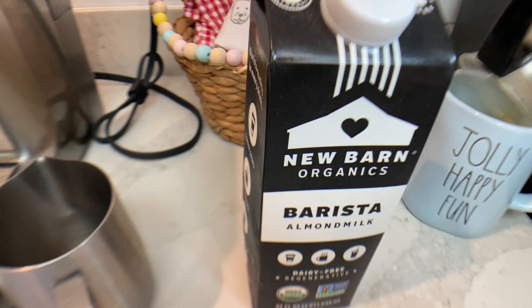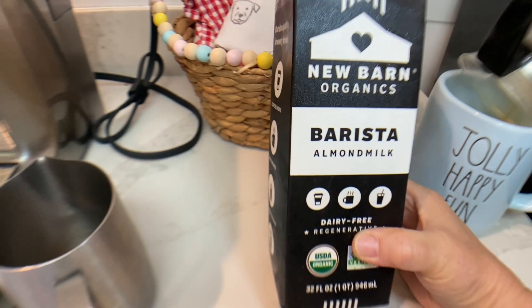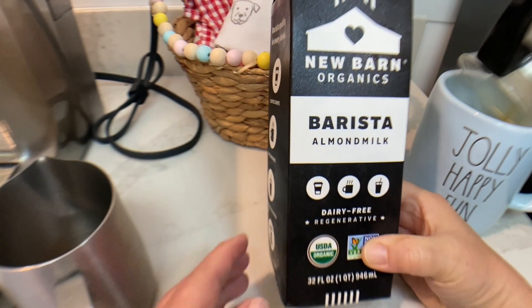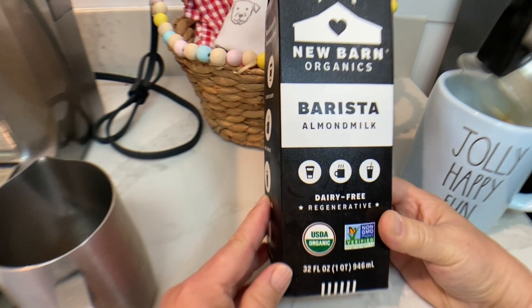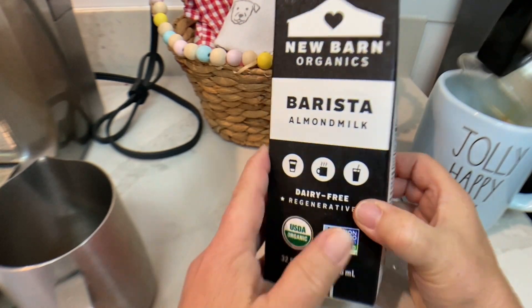Hey everybody, welcome to Buffet Minded Kitchen Review. Today we're reviewing the new Barn Organics Barista Almond Milk. It's dairy-free and regenerative — I wonder what that means. USDA organic, non-GMO.